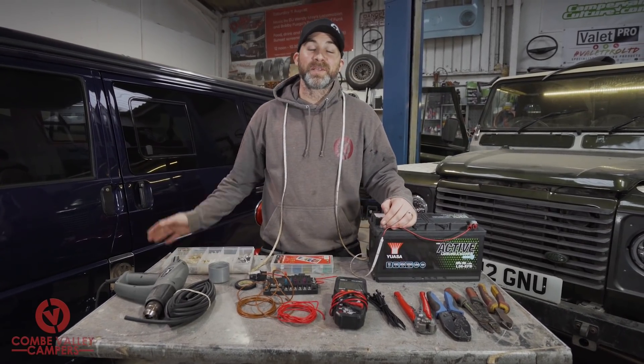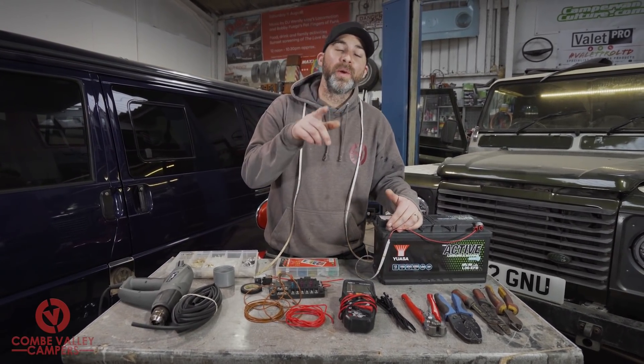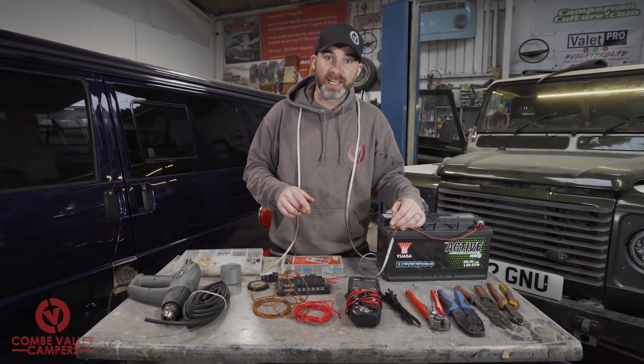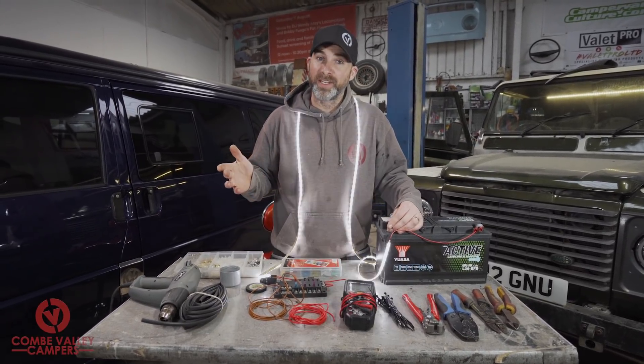Hello everybody, welcome back to Coombe Valley Campers. Today we're going to be showing you how to wire up a simple 12 volt DC circuit to bring your wiring a new lease of life.